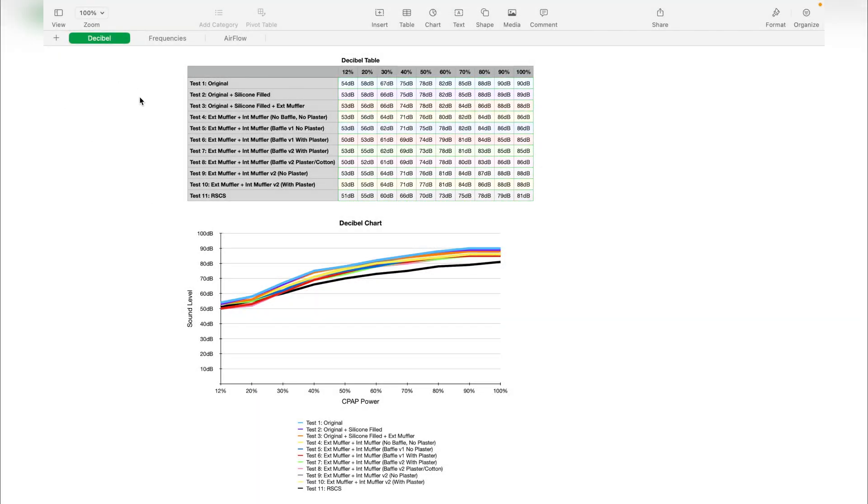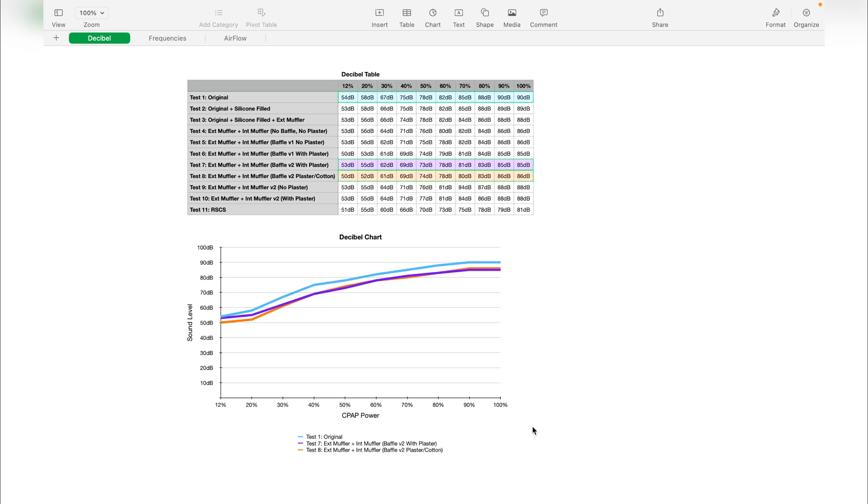Here we are with all the data I collected. We have three sheets: the first one is for decibels, the second for frequencies, and the third for airflow. I did 10 tests on the CPAP, and the last one is the RSES just to compare it to the CPAP. On the vertical line we have the sound level, and on the horizontal one the CPAP power. When comparing the best results, there is not a huge difference between the blue line — the CPAP with no muffler — and the purple one with the muffler.